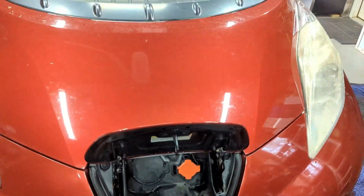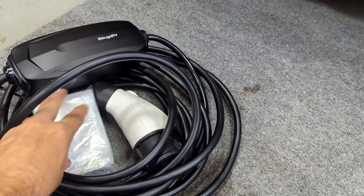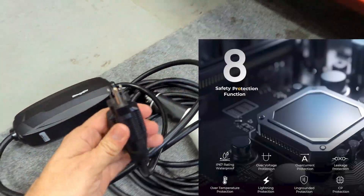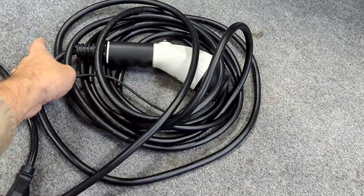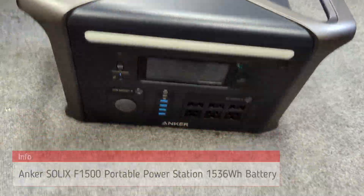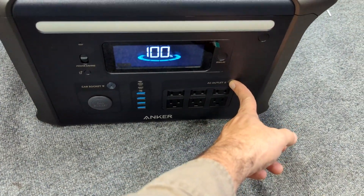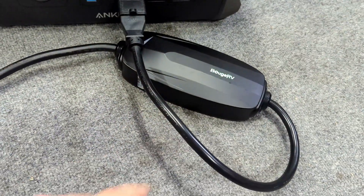Our charging port is already open — this is your charging port for a Nissan Leaf. We got our charger here; this can do different levels of charging: Level 1 or Level 2 if you've got a 240 plug. But of course we're not doing 240, just the standard 120, so we have the adapter on here for 110. Today we're working with the Anker — this has about 1500 Wh of battery in it. We're going to make sure it's powered on, turn off power saving mode, and turn on the AC outlets.